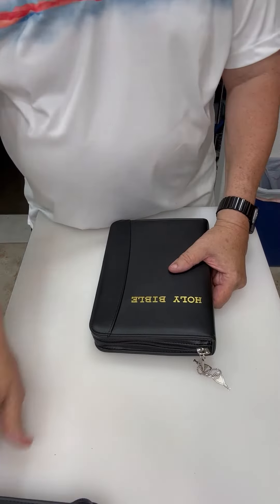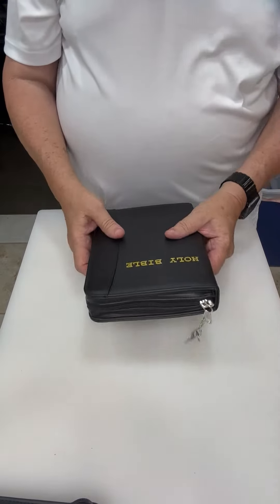Hi, Steve Padgett with Garrison Grip, and I'm presenting our Holy Bible gun case today.